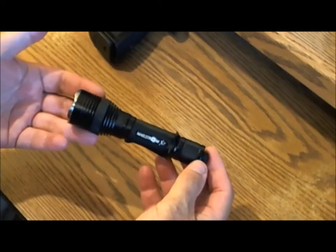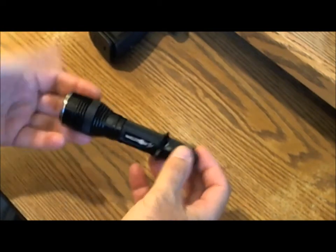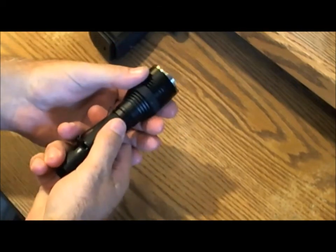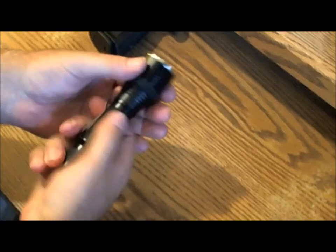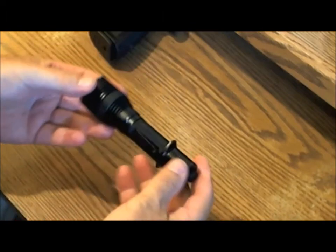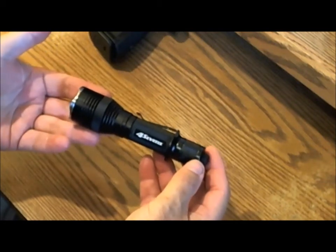Those seven modes are split among two different sets, and you access the sets by turning the head of the flashlight four times 90 degrees. That's not easy to do, and sometimes I don't get it to switch sets — sometimes I do.